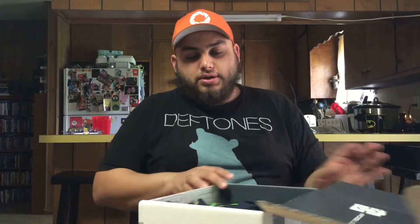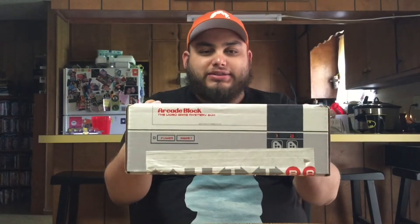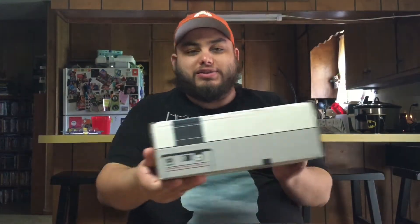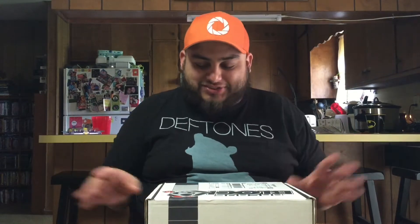You've got the cool little hashtag right there — the arcade block hashtag. I really like the box. I don't think we talked about it a whole lot, but it's shaped like an NES and I think that's super cool. It even has the ports in the back, it looks just like an NES, and it hits all the feels. It's fantastic. So let's go ahead and open this up.